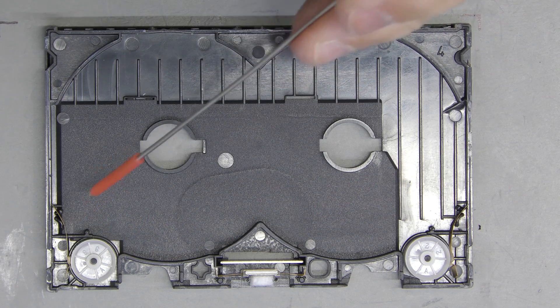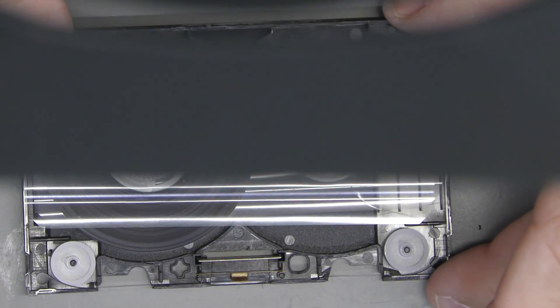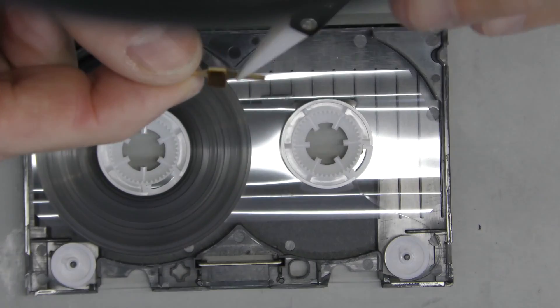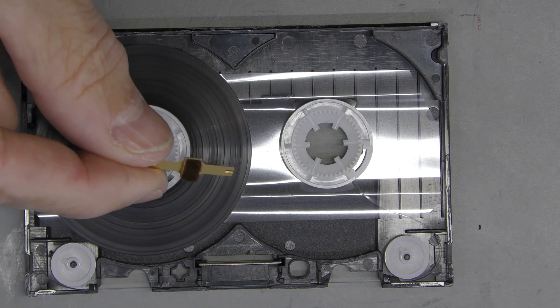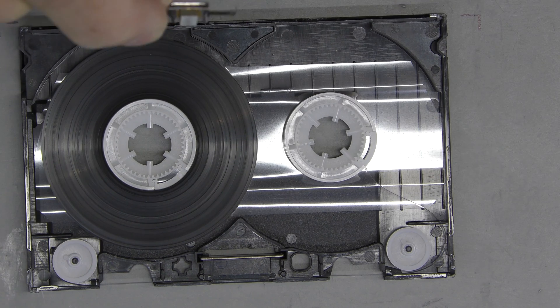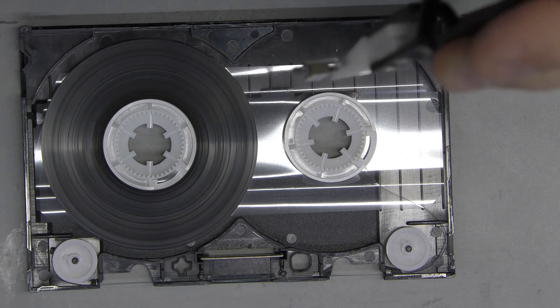As we want to keep the tape as original as possible, we start by just replacing the main felt pad and see if that will solve the problem. Otherwise we would have to transplant the entire tape into a new shell with side felt pads. We used a pre-recorded title that was broken as a donor for the new felt pad mechanism.